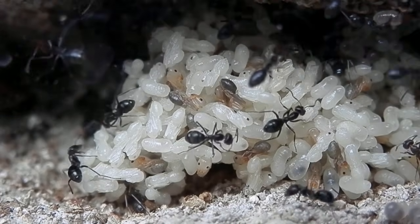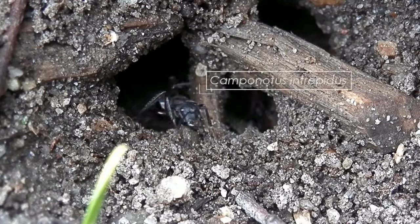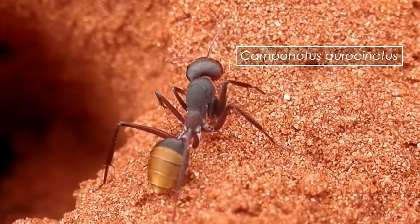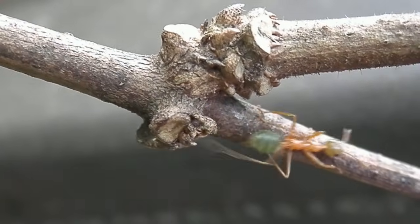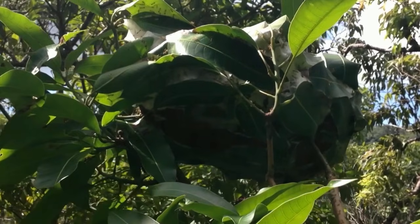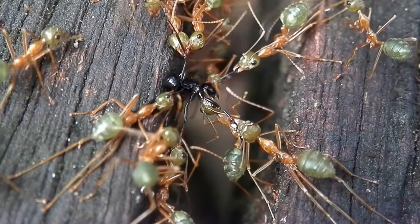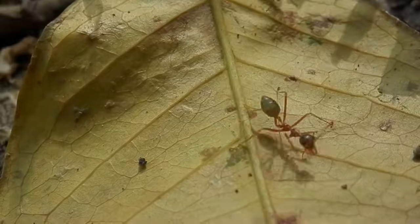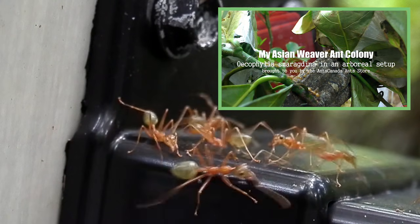Some species of ants may prefer or even require a more specialised nesting environment. Wood ants, for example, often nest within logs naturally, so a wooden or perhaps a cork nest would be ideal for them. A more extreme example would be weaver ants — they live up in the trees, constructing their nests by sticking leaves together using silk produced from the colony's larvae. To keep them, you'd want to set up a terrarium containing a plant with appropriate leaves for nest construction. Mikey Bustos over at Ants Canada has done some videos covering the rearing of a weaver ant colony, which I highly recommend watching.